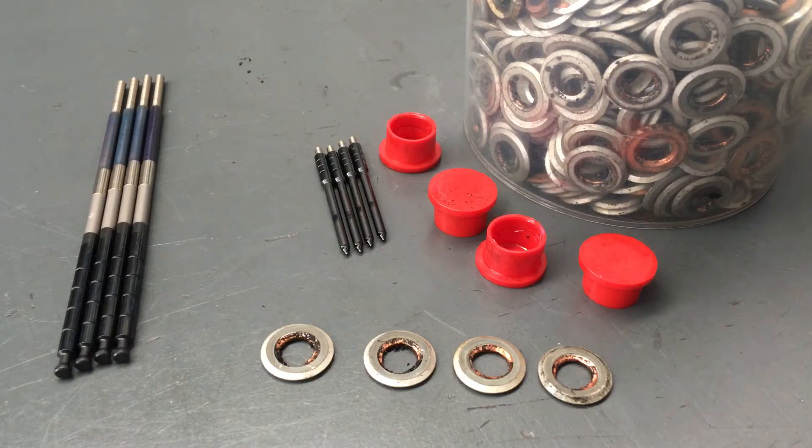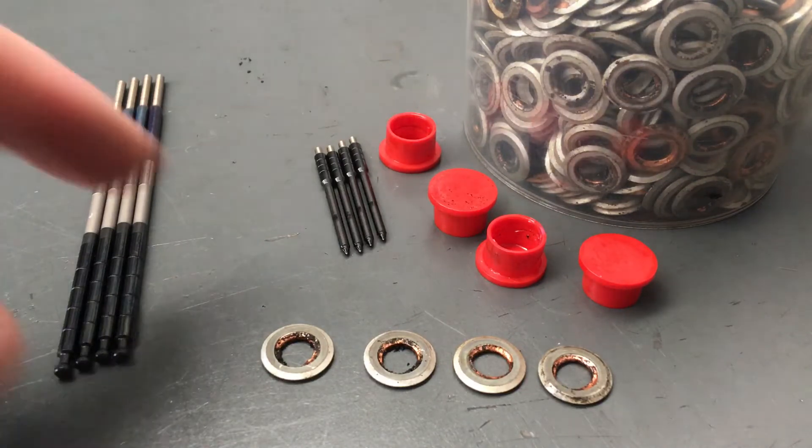I've said this in a couple of videos but I'll say it again: be careful trusting diagnostics. This stuff is a little bit harder to understand, but it's pretty straightforward once you get it — like maths at school, it takes repetition to understand.